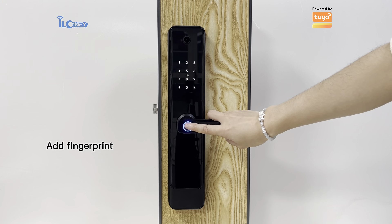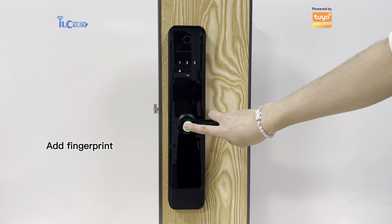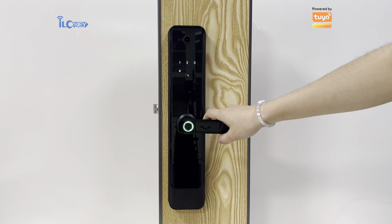Tag on password. Please enter again. 010 — input successful.